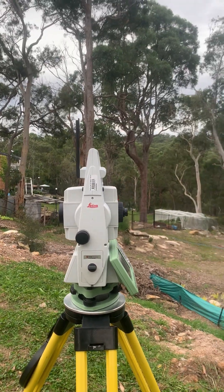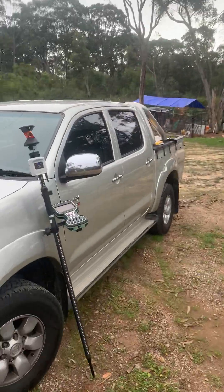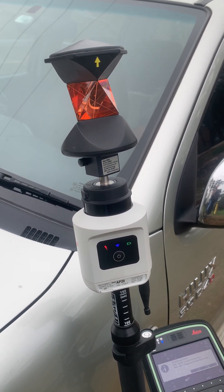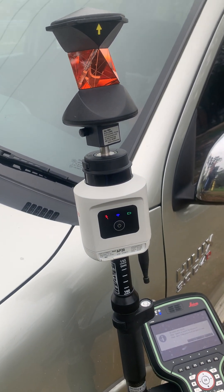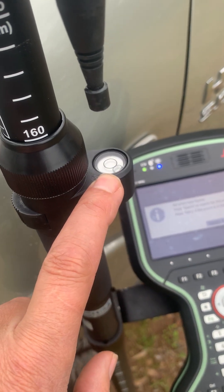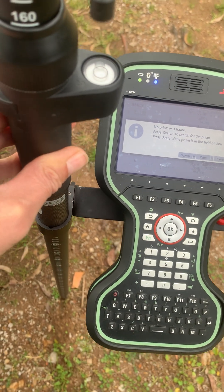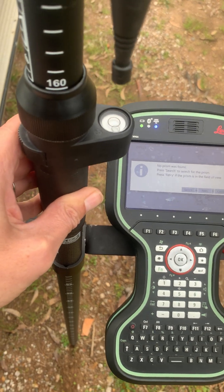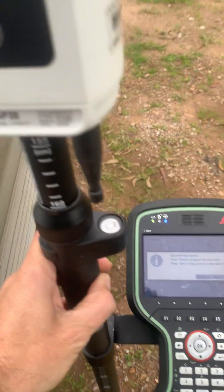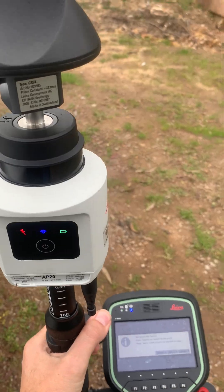Anyone would ask: why get an RH18 radio handle? Well, for the simple purpose of testing out the new Leica AP20 autopole. What does this autopole do? Traditionally when you use a survey pole, you have to get the pole vertical by putting the bubble in the centre. When you do that and make a measurement, you get it down to the point. However, with the AP20 autopole, the bubble is no longer needed.